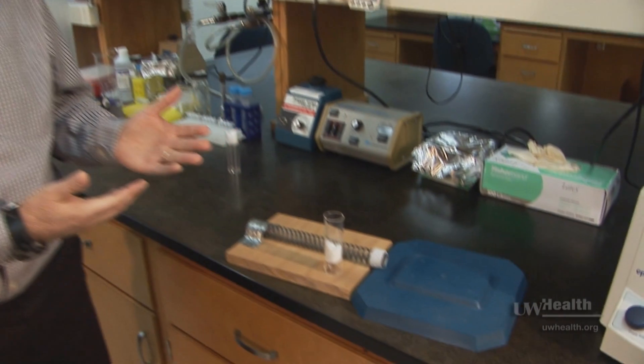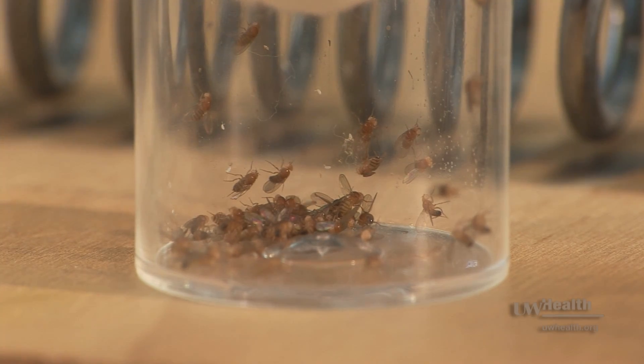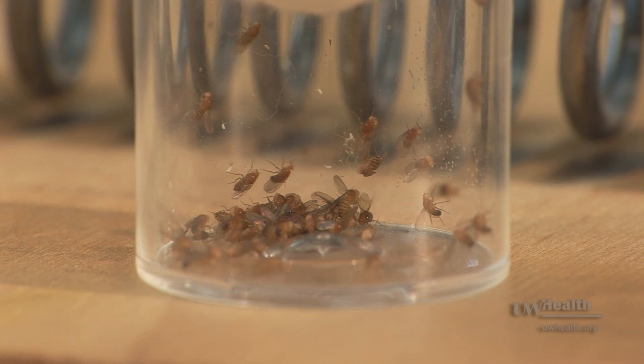Then they will be walking around the container as if they hadn't been hit. We can't discern any effect at that level.